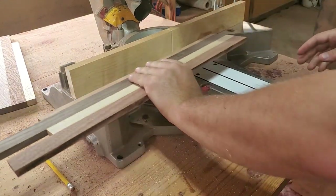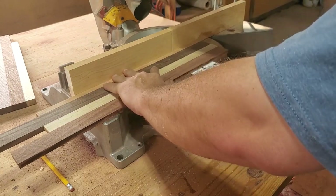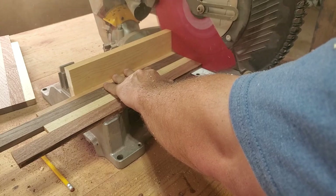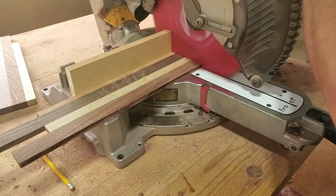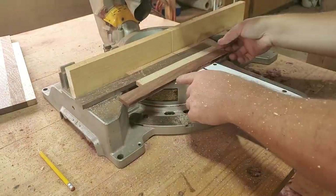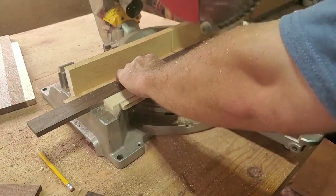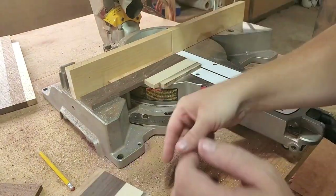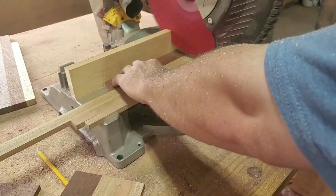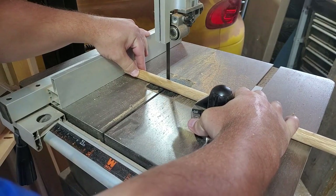The nice thing about having a wooden fence is you can mark your fence for your measurements wherever you want and not even feel bad about it. I made my four-inch mark and now it's time to start knocking out some coasters — one after another until we get them all done. Now that we've got the coasters knocked out, let's start building some stands.